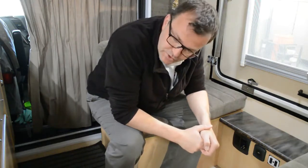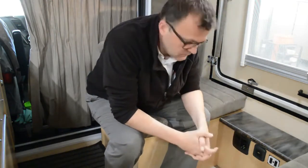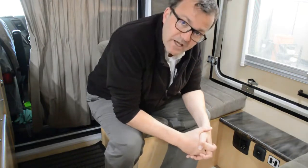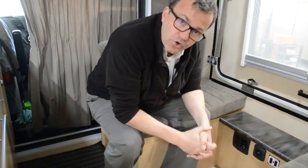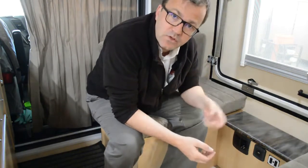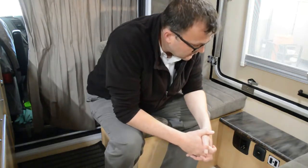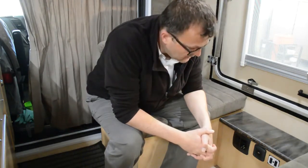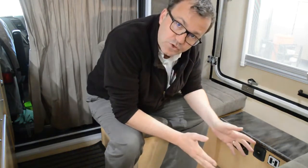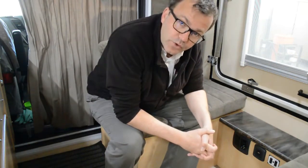If you want to use the system on gas, you have to ensure that the gas bottles are open. The system might take a while to switch on on gas if you've just opened it, because there might be air in the lines — it needs to get rid of the air and then it will ignite. For electric, simply ensure you are plugged in on the campsite and then electric will work.